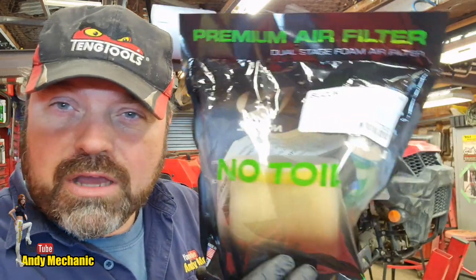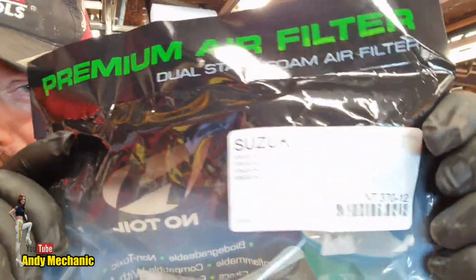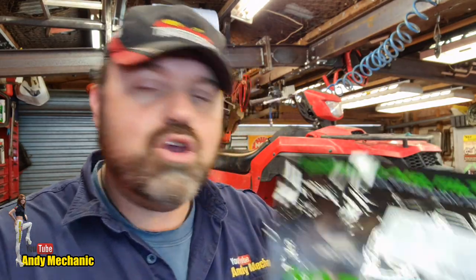Now it may be that when we take the old one out it might just require a clean, but it also might need to be replaced. We don't know yet. I do have a spare new air filter ready just in case. This is not a genuine one by the way - it's a no-toil air filter, probably available online.